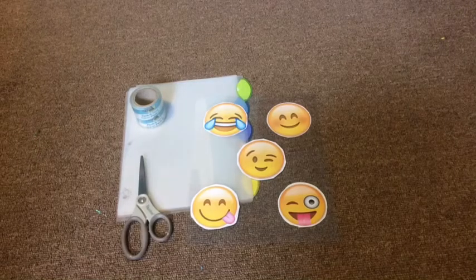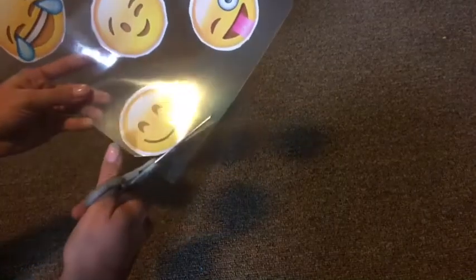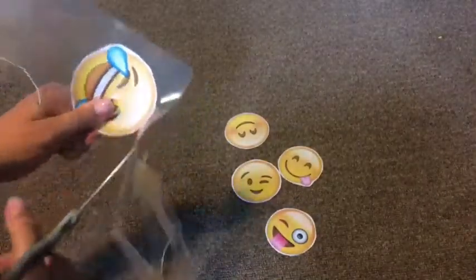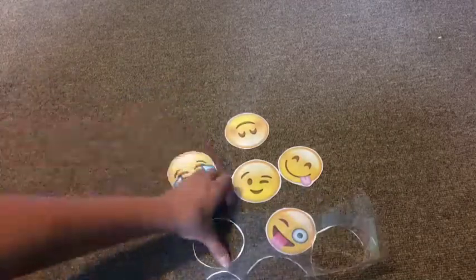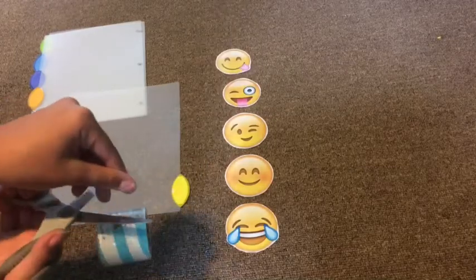And then you're done! For the third DIY, what you're going to need is printed out emojis, tape, scissors, and dividers. Start by cutting them out and placing them to the side. Then place them in order, add some tape to the back, and tape them to your divider.